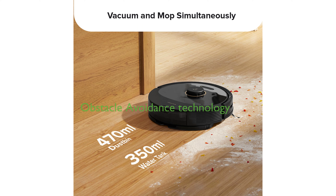Equipped with obstacle avoidance technology, the Q8 Max can easily detect and avoid objects on the floor, allowing for a more efficient and worry-free cleaning process.